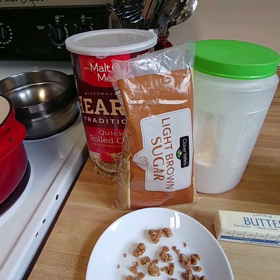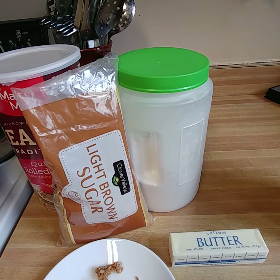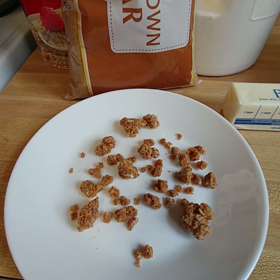So it's butter, light brown sugar, and oats — and you're wondering about the flour. What the flour does is keep everything from sticking together. You'd use about a half a cup to a cup of flour, and that basically separates everything and makes it into this lovely bunch of crumble.